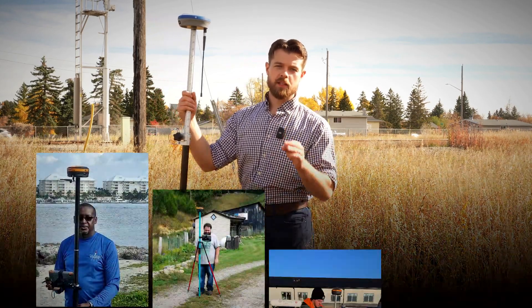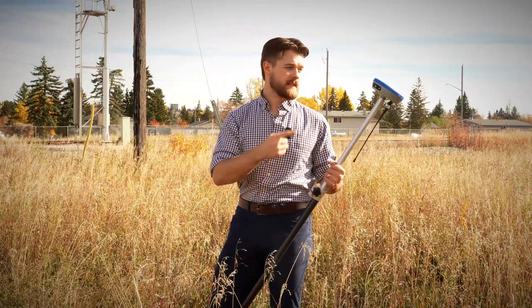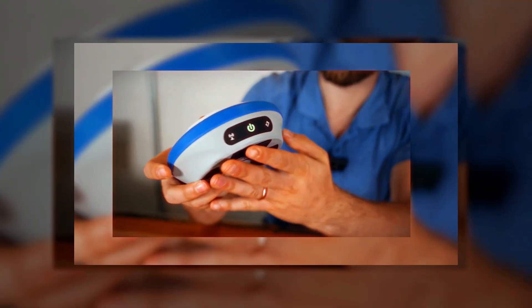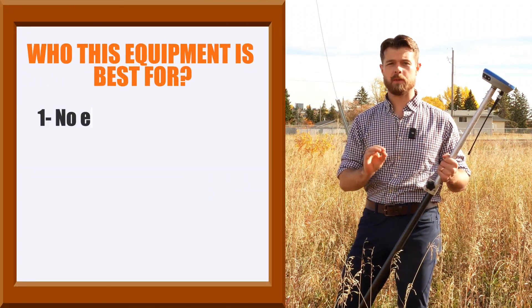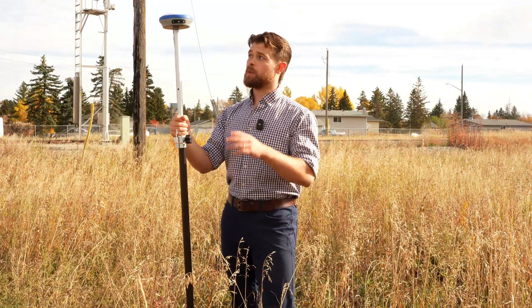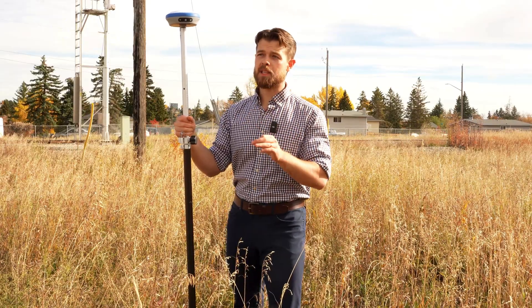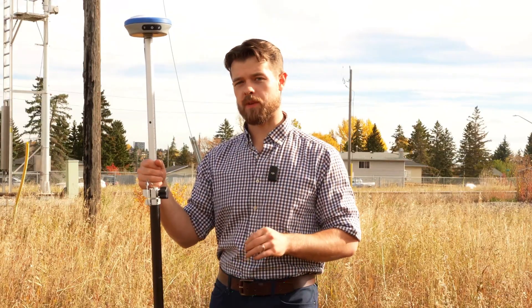Hey guys, have you thought about getting into GPS but you don't know what equipment's best for you? This is the new Nano 7 and it's perfect for guys that have very low experience with GPS or have never used it before. In this video we're going to talk about the brand new Nano 7 from Benchmark and the applications where this is a perfect receiver to be using.